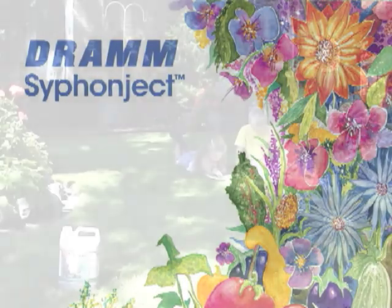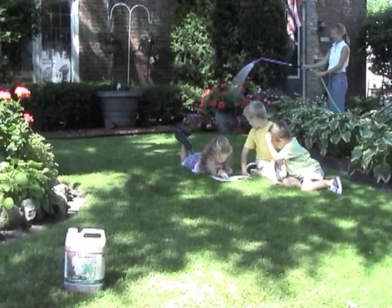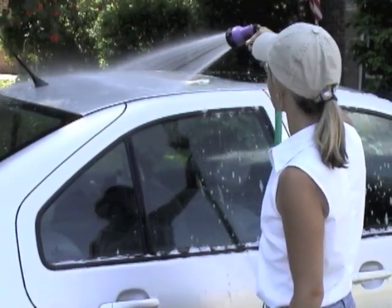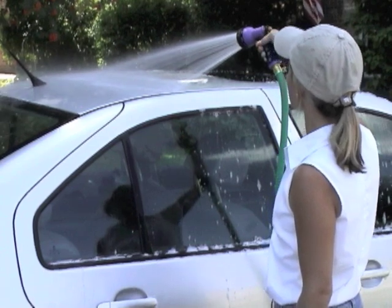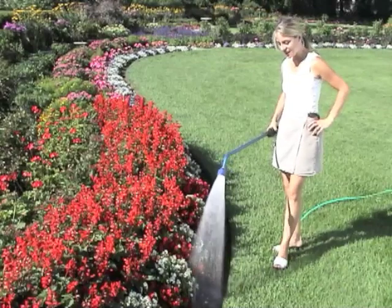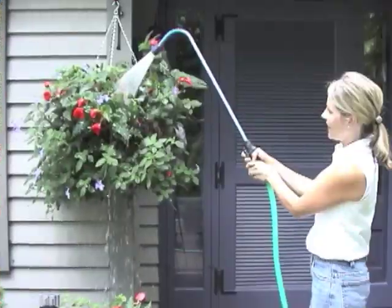DRAM Siphonject, a corrosion-resistant siphon mixer with backflow preventer. Siphonject accurately dilutes water-soluble fertilizers and chemicals for plants in your greenhouse and garden. The Siphonject dilutes concentrated water-soluble fertilizers or chemicals through your garden hose at a rate of about 1 to 20.